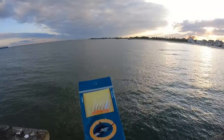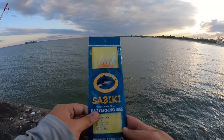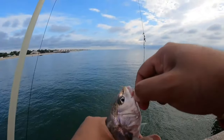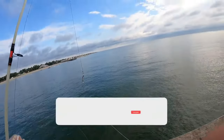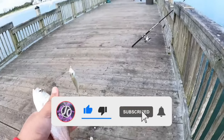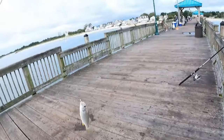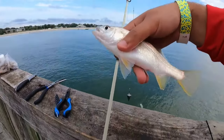Welcome to a new fishing video — we're going to talk about the sabiki rig. I'm going to give you guys some tips and tricks on what I use and how I catch more bait fish on the sabiki rig. I want to appreciate everybody supporting the channel and helping us get to 45,000. If you guys are new, hit that subscribe button, but let's get right into it.